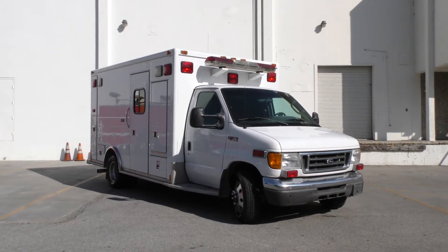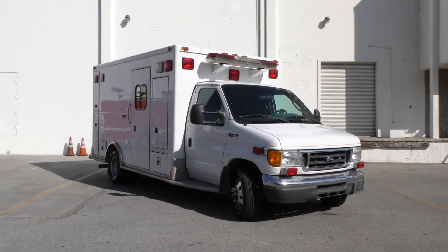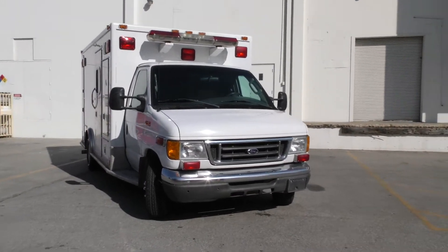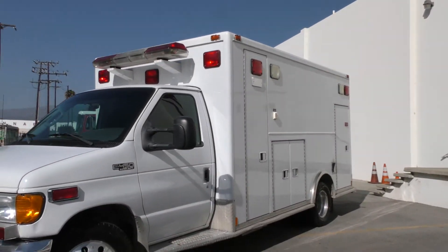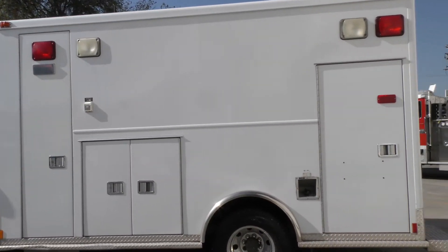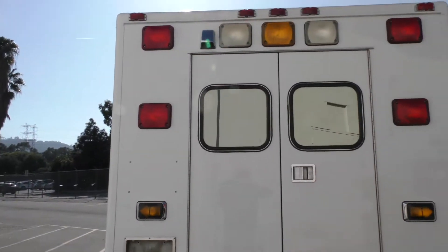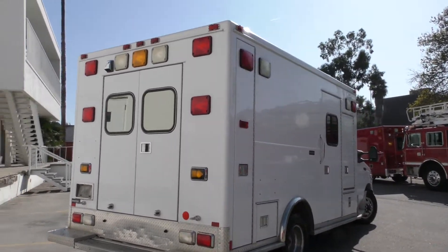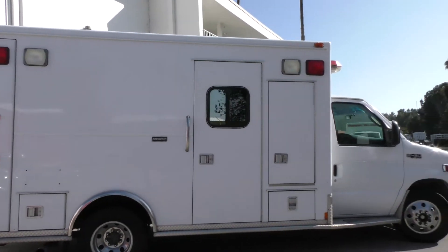My name is Chris Gutierrez with Code 3 Motors, long-time paramedic and power stroke mechanic. I have a 2004 E450 Super Duty with 155,000 miles. The coach builder is Medtech and we're going to do a walk-around tour — go through all the exterior compartments, then jump in the patient compartment, go through everything back there, get in the cab, go over every switch and knob in the front. There's probably going to be about 30 to 40 minutes of video, but you're going to get to see everything you wanted to see and some stuff you probably forgot about.